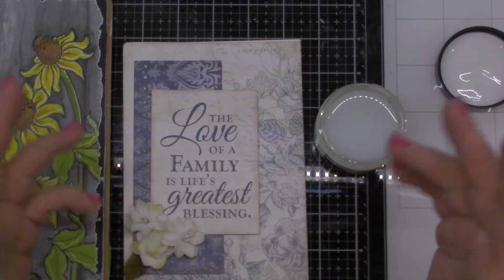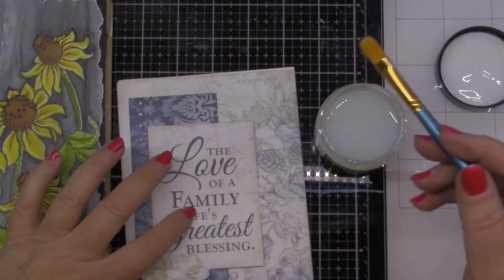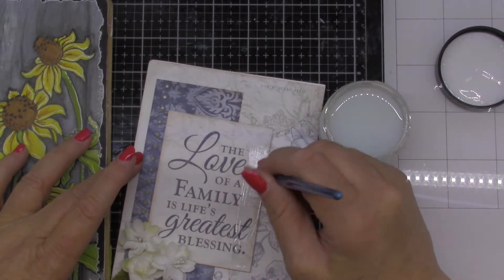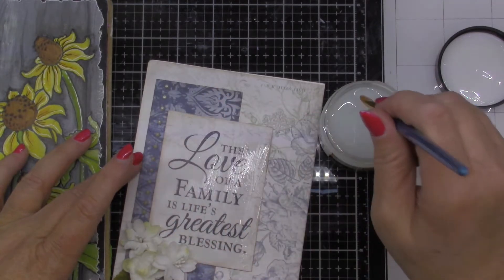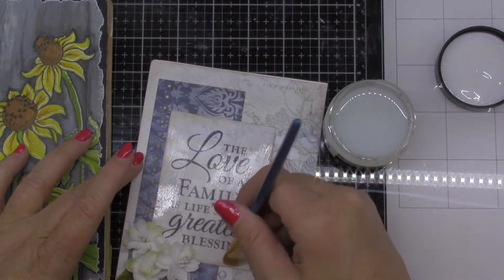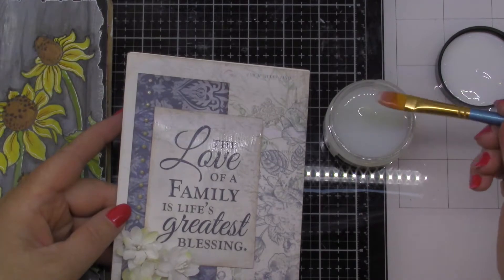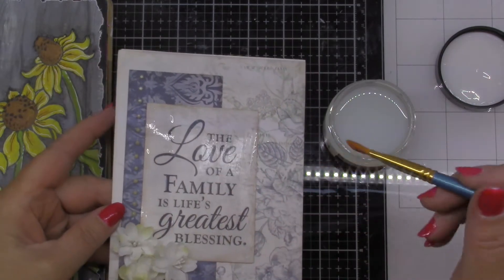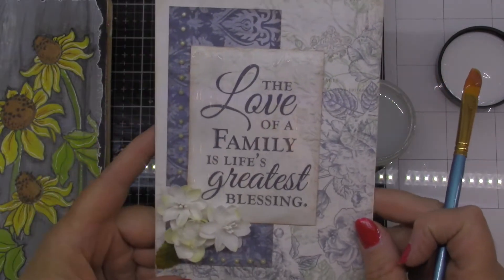I have a few different surfaces that we can try it on just so you can see what effect it has. This is a card that's already finished but this is basically just a piece of scrapbooking paper. You can try just painting it right over top of that and see what happens. I'm putting it on fairly thin — in fact very, very thin — and maybe I'll just do a thicker swipe down that one side so we can see the difference. Right now it's all shiny but we want it to crackle, so we'll set that aside and let it air dry.